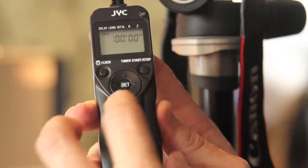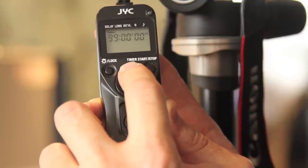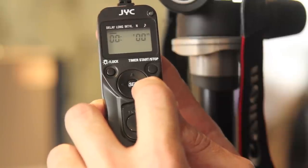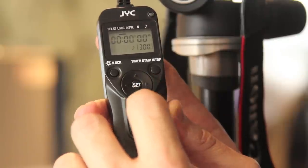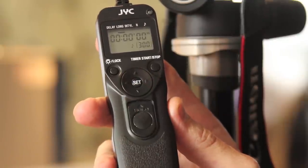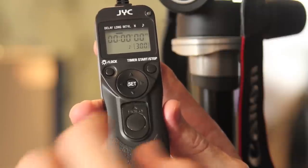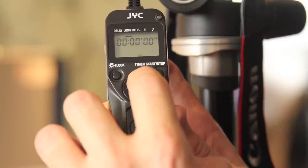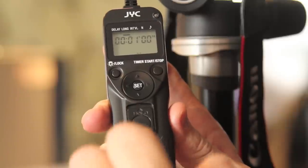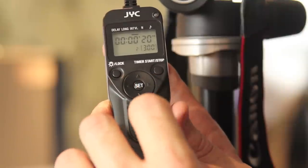I don't want to wait that long, so we're going to go back to zero — and that's of course in minutes and seconds. We then go over to 'long', which is controlling the length of your exposure time. So if each exposure that you want to photograph is going to be one minute, you would click on set, go to your minutes and go up, so each exposure time will be one minute long. We're also not going to do that for our exercise.